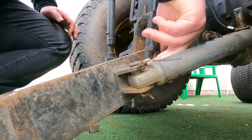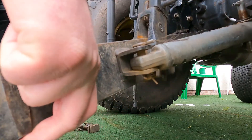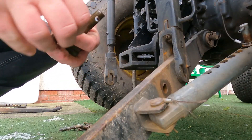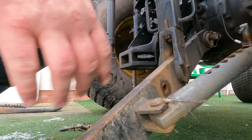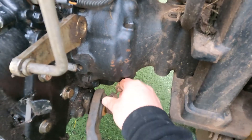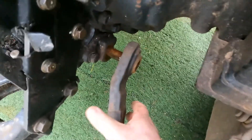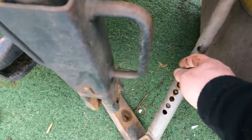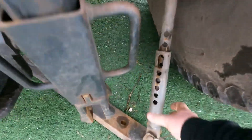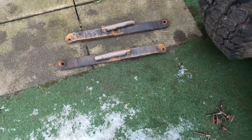On this side we'll just remove the pins here — slide that out then reattach those so we don't lose them. Give this one a squeeze, rotate, lift that out and just slide it straight off the pin there. The stabiliser arm is the last bit — give that a wiggle and the second one is also free.